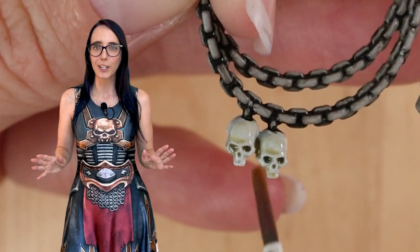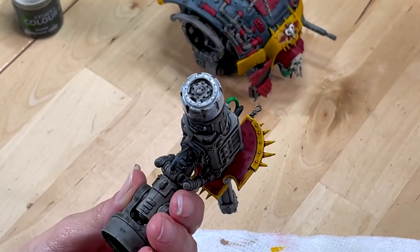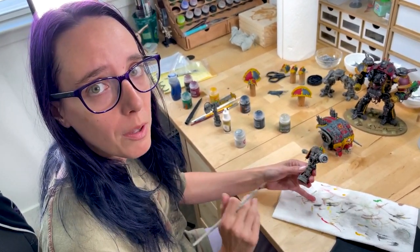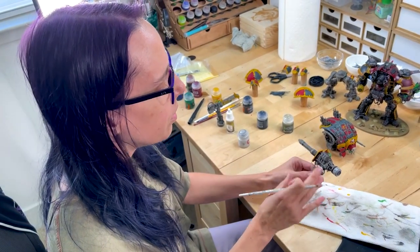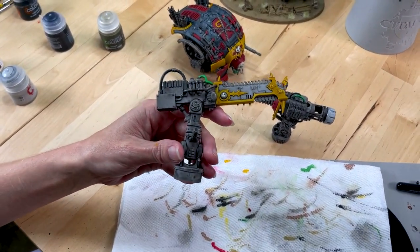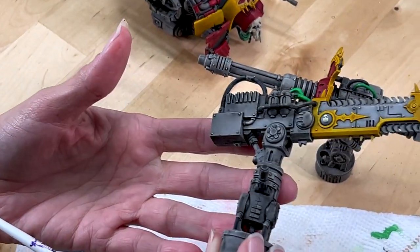I'm absolutely loving the way he's looking, and at this point he's pretty table ready. However, I accidentally painted the back of this gun gray, which is incorrect — if you look at my existing Knight, those are actually painted in gold. So I'm repriming it using a bit of gray, re-dry brushing it with a bit of white, then applying my yellow paint right over top to make corrections so it matches. I'm also going to do a little bit of extra detail work on the other weapon, which is actually a chainsword, because it's lacking a bit of color. I'm going to paint this little box black, put a bit of red on these tanks, and work on those panels a bit more.